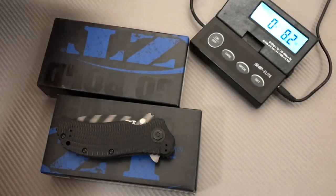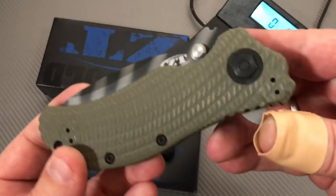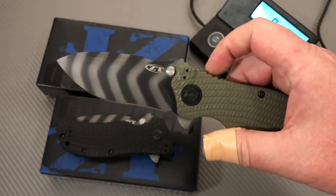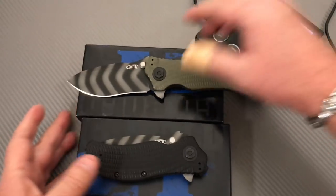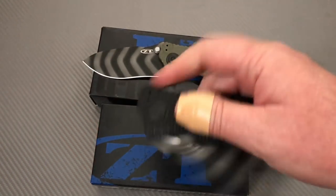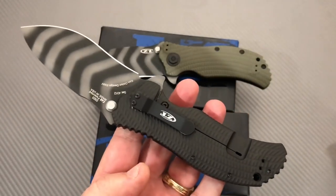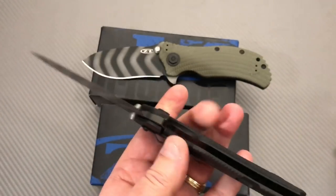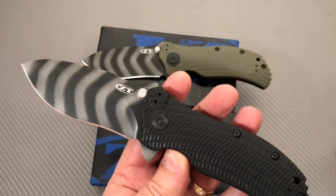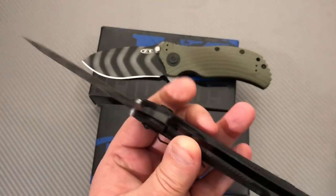Now we've got a huge paper mess all over the desk. Both sharp, both a lot of fun. Big, bad boys — they're very tactical, obviously.